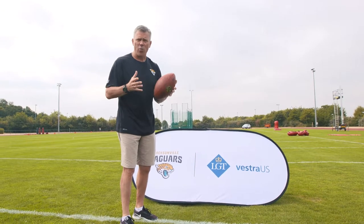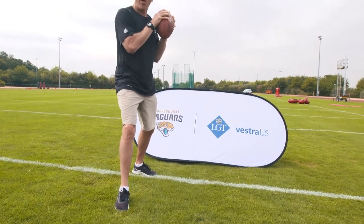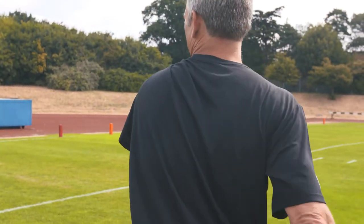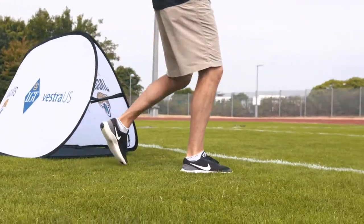The other thing is your footwork. As a quarterback, you always want to step in the direction that you're throwing. If you do, you will be more accurate. Step towards your target — whether that target is a receiver, a running back, a tight end. Step towards your target and of course follow through.